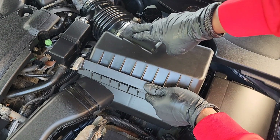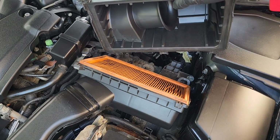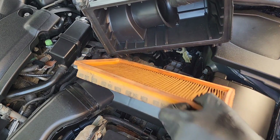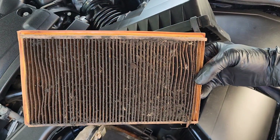I'm pulling it out all the way but not to where I have to disconnect the connector, and I could have it out of the way like so. Now I have plenty of room to take the old filter out — and you can see this one is bad.